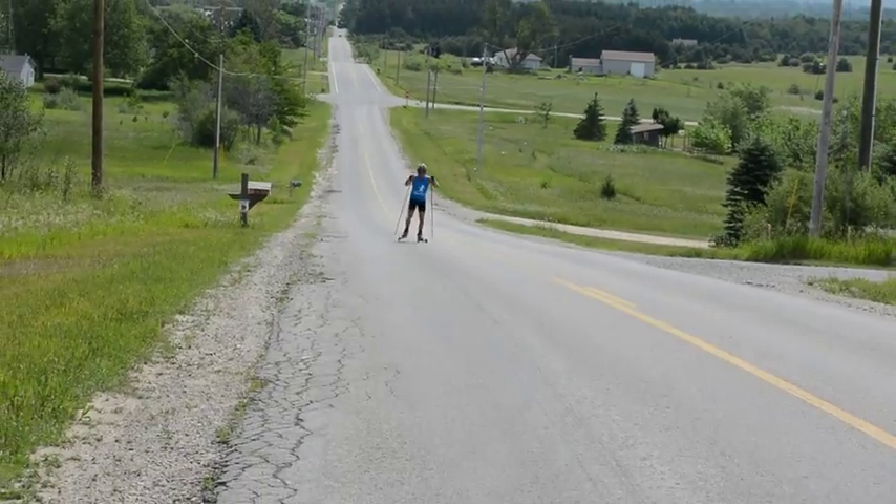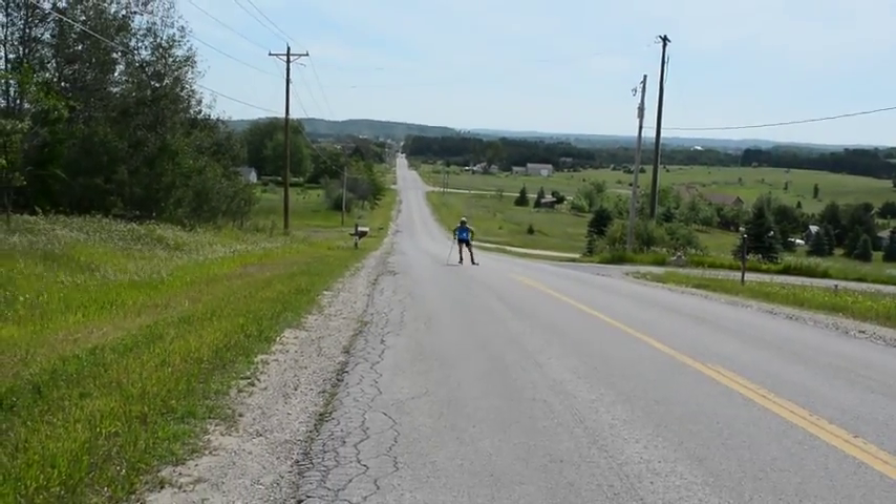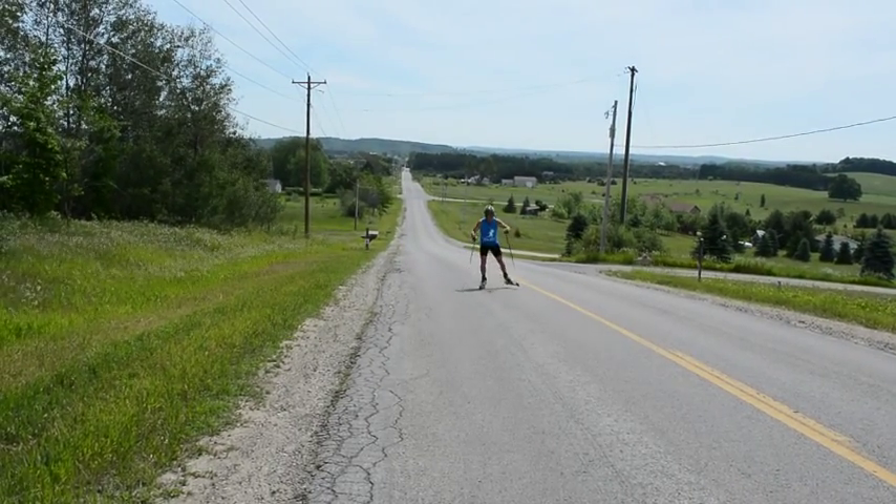Try not to initiate the skating motion on your inside edges or wheels. Concentrate on initiating the motion by engaging your core and transferring your weight. Your goal should be to ride as flat a ski as possible.